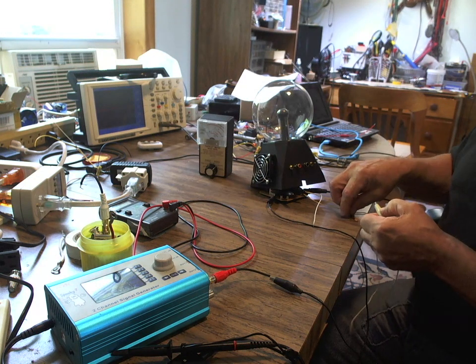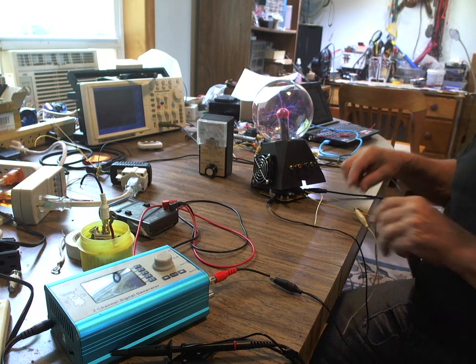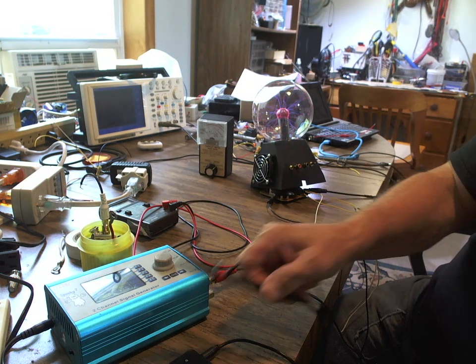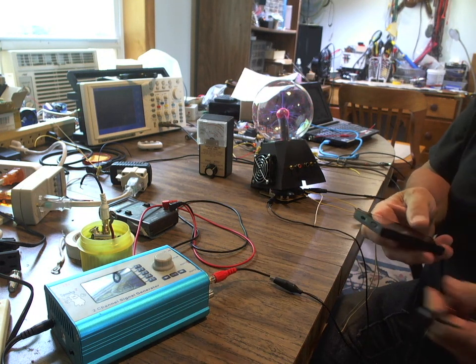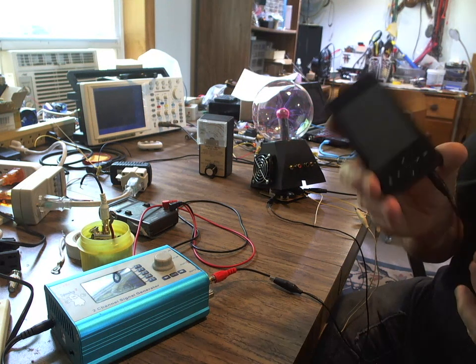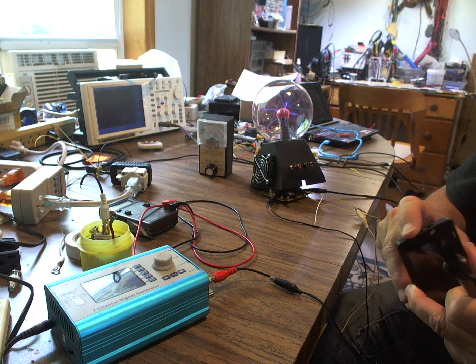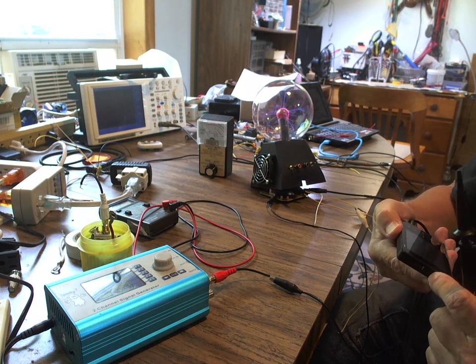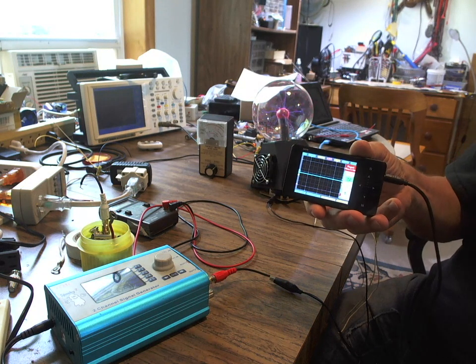The other thing I wanted to show — I showed it in one of my earlier videos when I was doing gating only — I keep getting asked for alternatives to buying a Trifield. I bought this little pocket oscilloscope. I'll turn it on. It's loading up — it's a pocket oscilloscope.